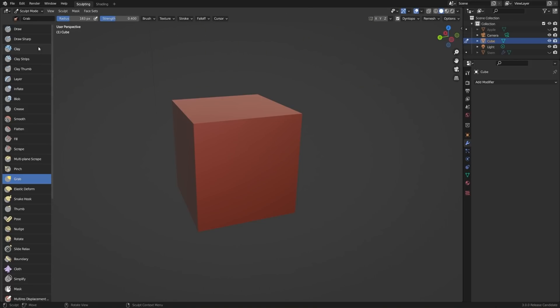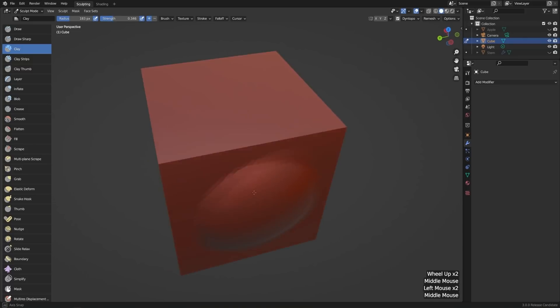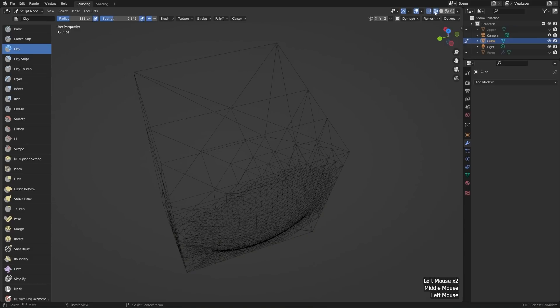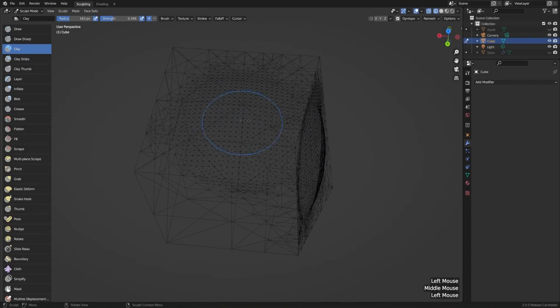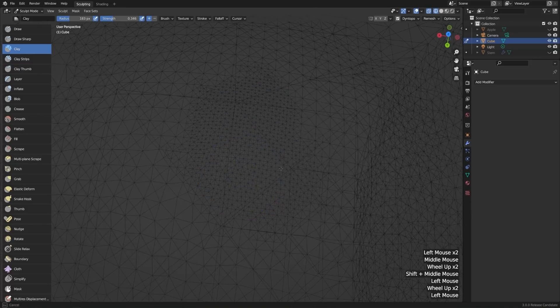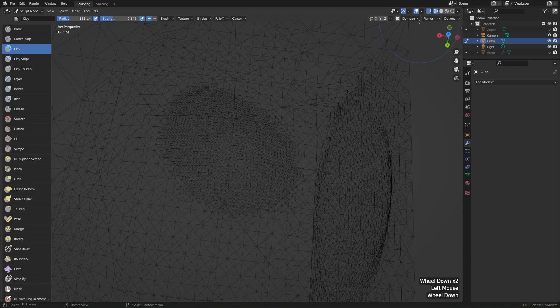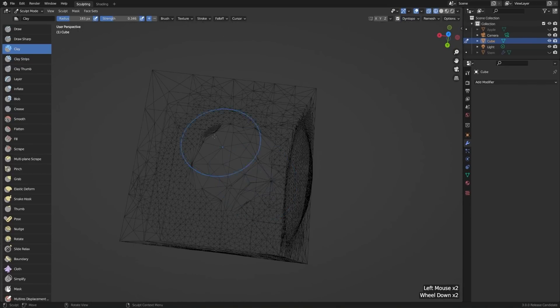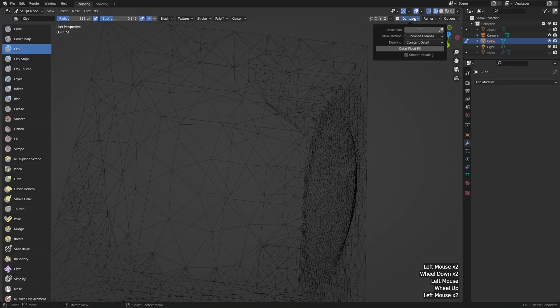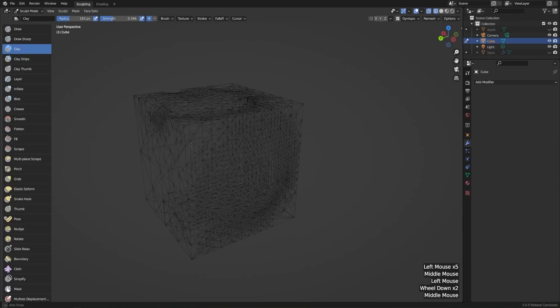Now with Dynamic Topology on, if we use a regular brush like the clay brush, we can draw right on our surface and create geometry where it wasn't existing before. In wireframe view, we can actually see the geometry being created as we go — the further we zoom into an object, the more detail we'll have. You can change this behavior in the dropdown: right now it's set to Relative Detail, but we can also set it to Constant Detail, and now it'll be the same level no matter how zoomed in we are. We can adjust that size value as well.